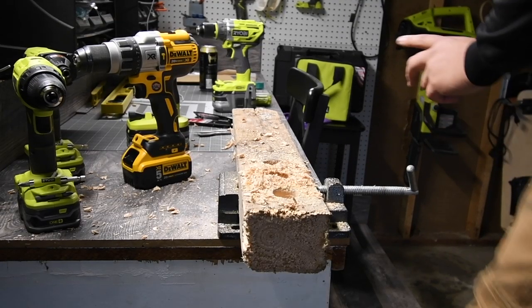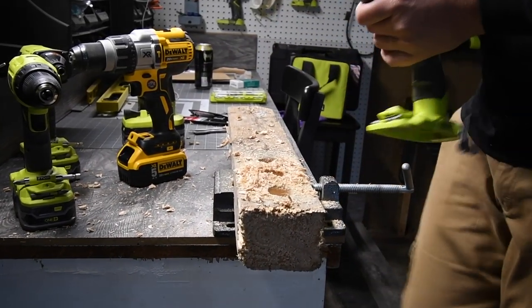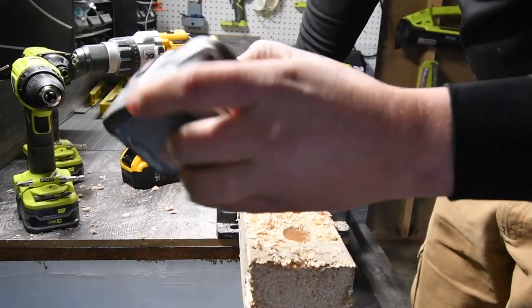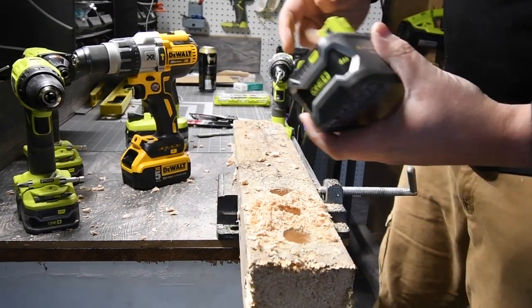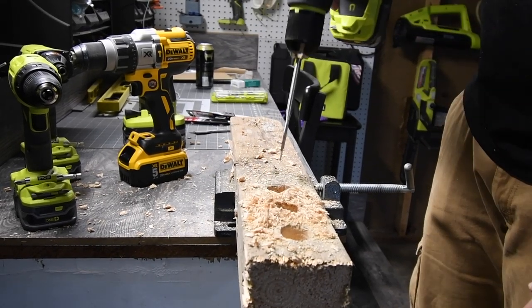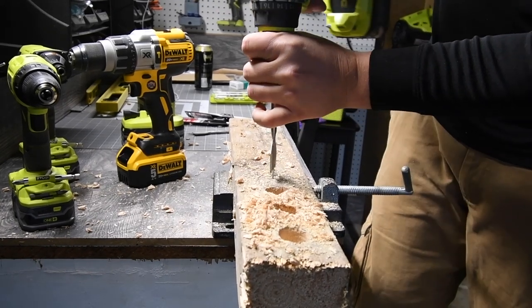Because of those results, we're going to do the same thing with a four amp-hour battery. Fresh four amp-hour battery — it's at speed two, set to drill. Let's see what a four amp-hour battery can do.